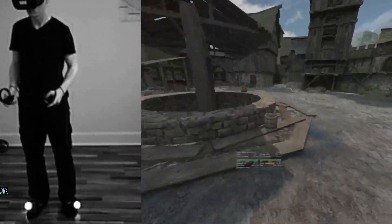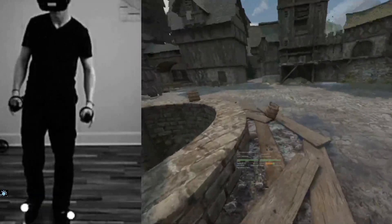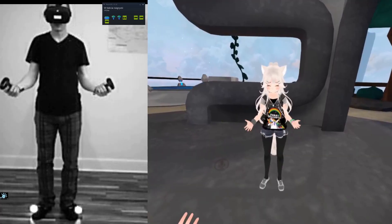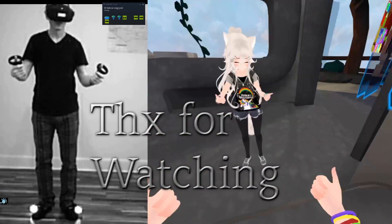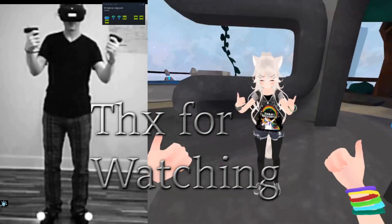I will try to show you all of them in the near future. Thanks everyone for watching, I hope you enjoy, and see you in the next one. Peace!